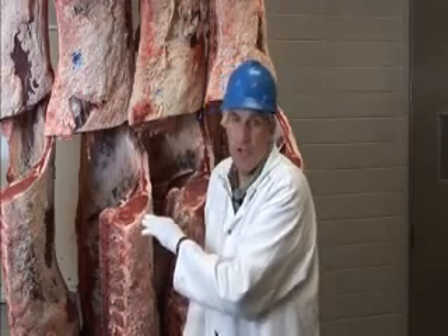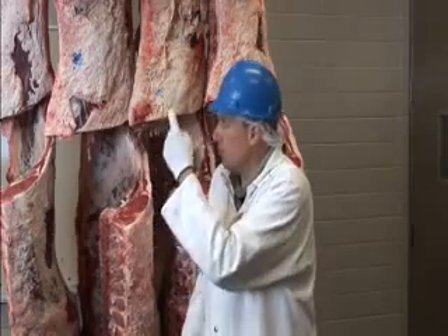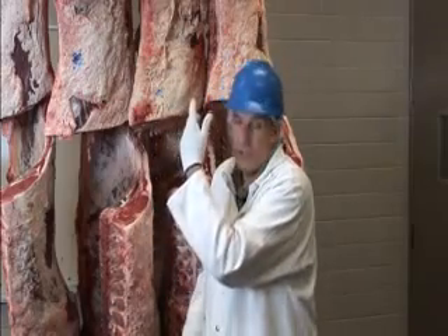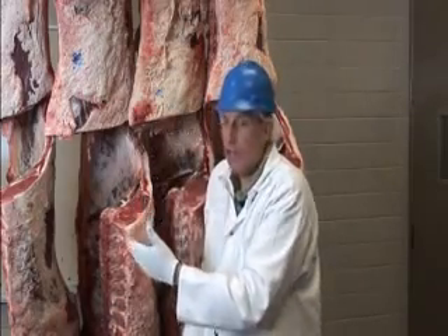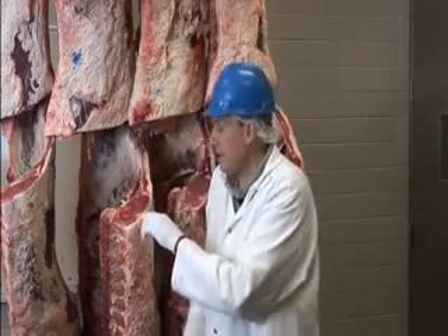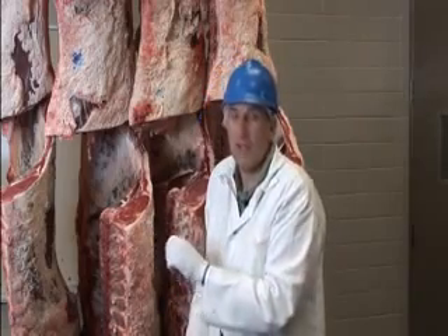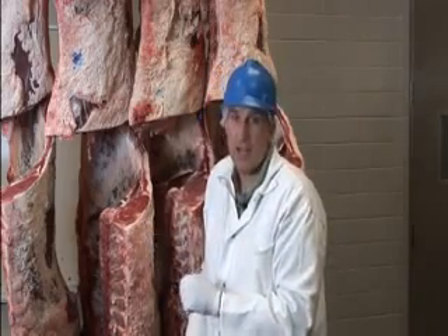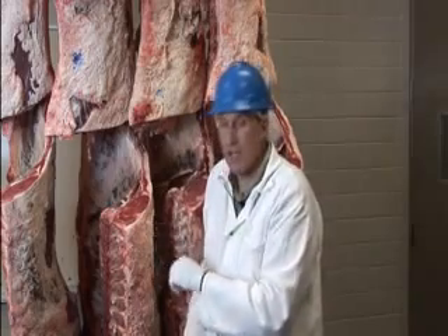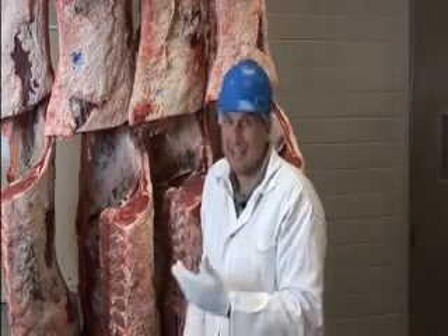When a quality grade is determined — say, USDA Choice — every cut from that carcass would be called USDA Choice: the top sirloin, the strip, the ribeye, the tenderloin. All pieces are designated with that grade. It's important to look for the USDA label because if it's not used correctly, there is legal liability on that person's part for portraying a product as a USDA grade when it is not.